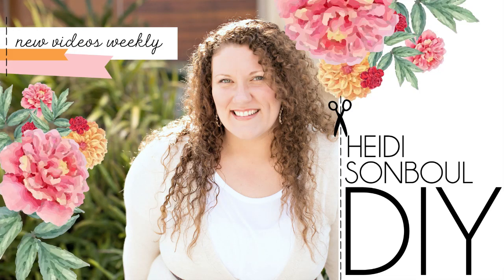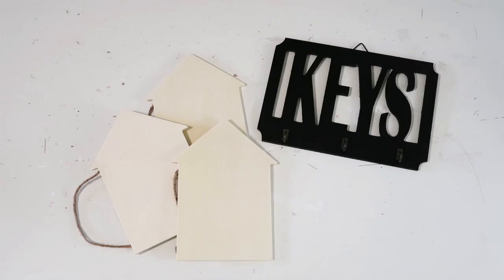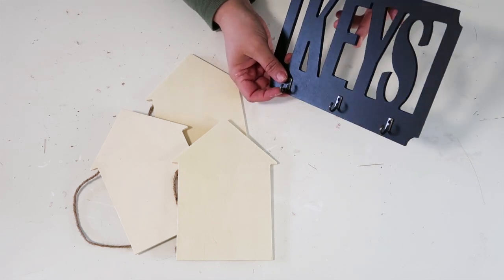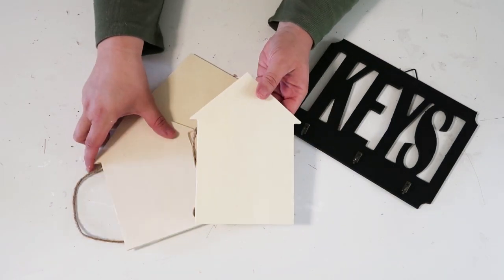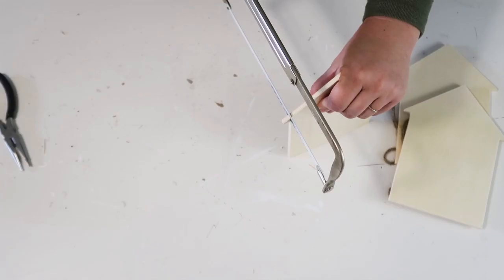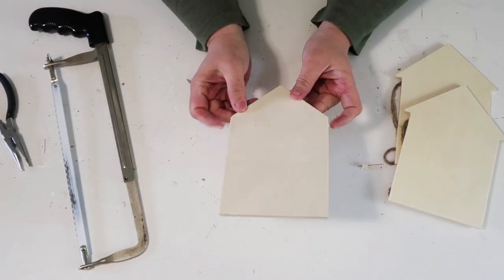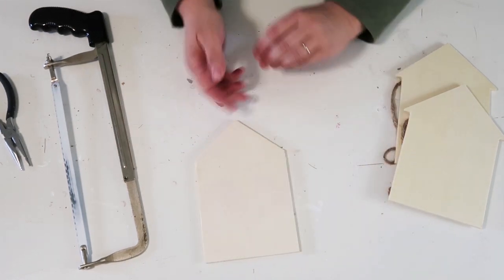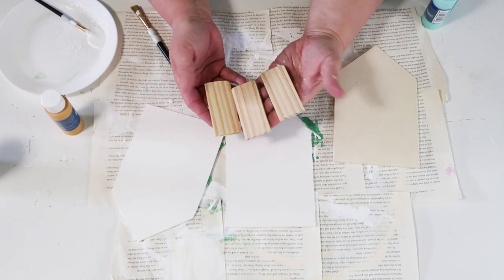Welcome to this DIY crafting video. Today we're making cute, whimsical projects using a keychain holder from Dollar Tree and three little wooden shaped houses from their new craft section. We'll start by cutting off the little corner pieces so the houses can flush up next to each other, and we'll also need three painter sticks cut down to size.